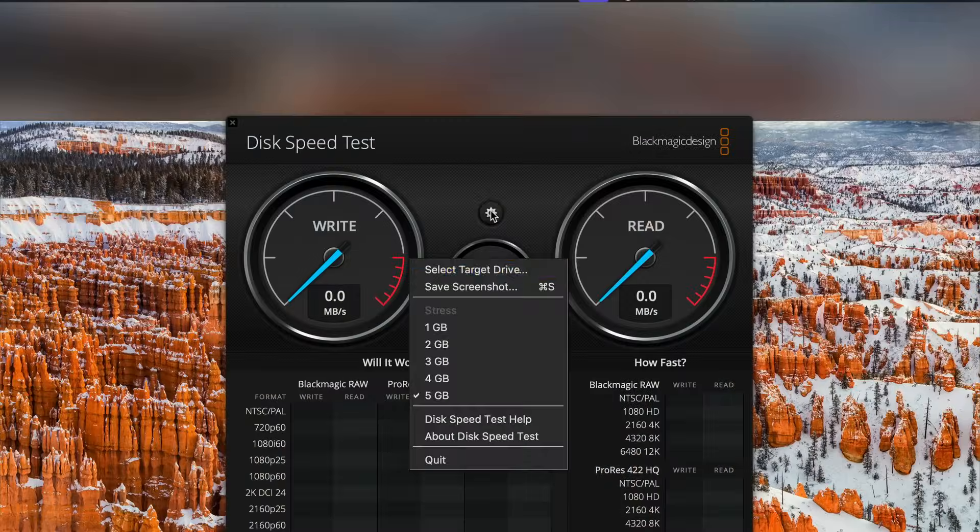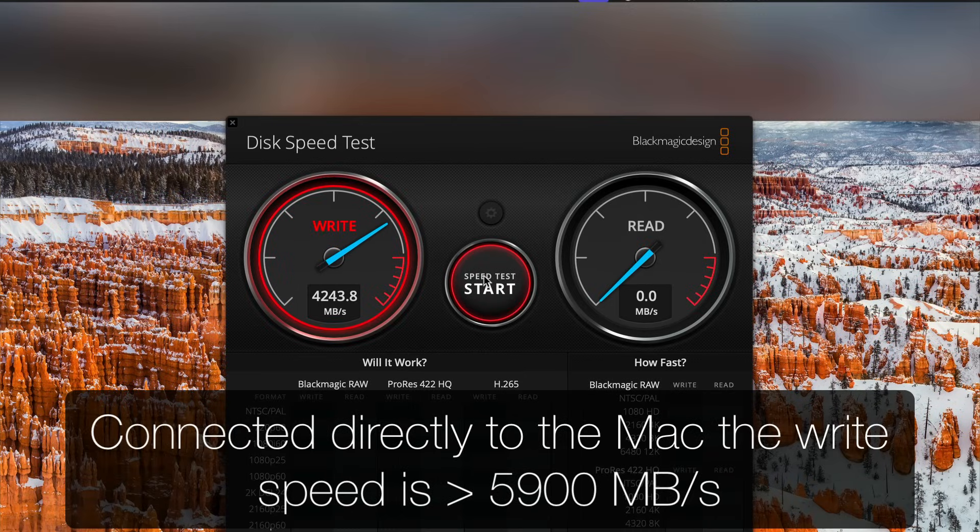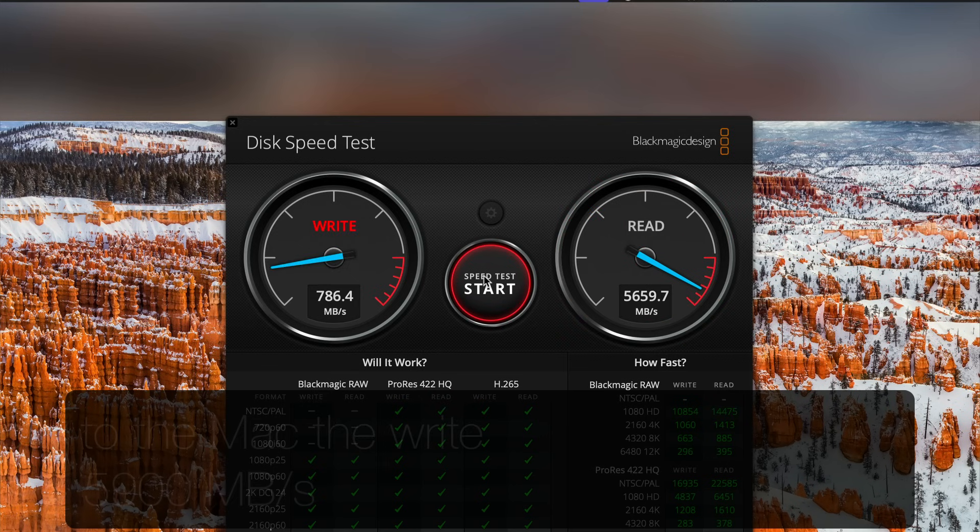Now let's check the Thunderbolt 5 drive to see what kind of result I get. I should get about 4,000 megabytes a second because I have two 4K displays connected and that'll cost me a little bandwidth. A little bit better than 4,000 — 4,200. The read speeds usually aren't affected much because they're not competing with bandwidth for the displays. There seems to be a limit that the chips put on there. I'm not going to bother disconnecting the displays — I know I should get three or four hundred more, but it's really not that big of a factor.